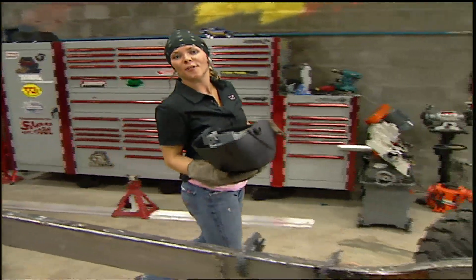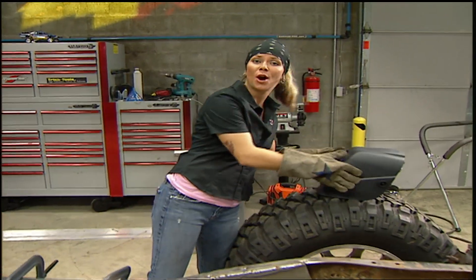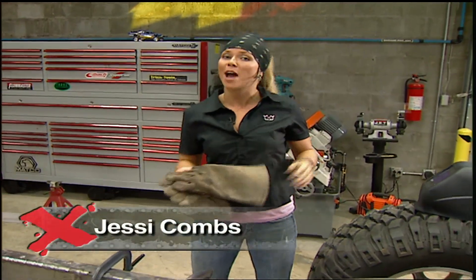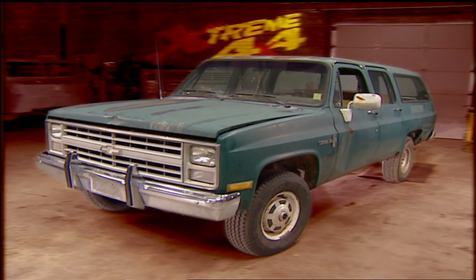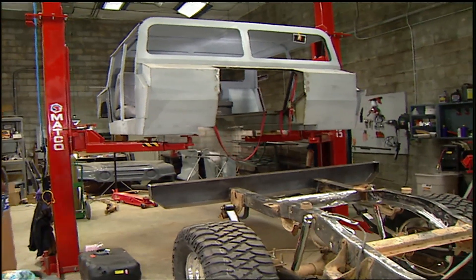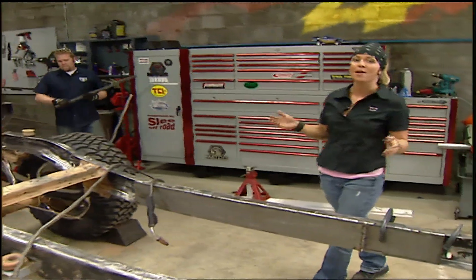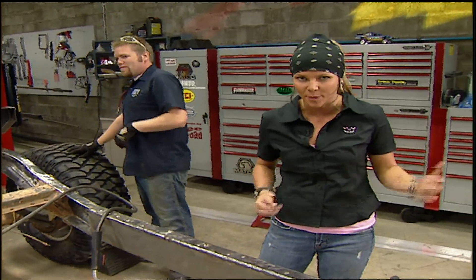Welcome to Xtreme 4x4 and another day working on our Suburban Gorilla project — our ultimate tow rig, where this truck is going to be just as happy on the trail as it will be towing our trail rigs. We started with an 87 Chevy Suburban, then got a hold of 4x4 Bodies for one of their Urban Gorilla body kits. We spent 10 grand on that thing, but we're going to be turning a lot more heads than we would spending 10 grand fixing up that old rusty Suburban.